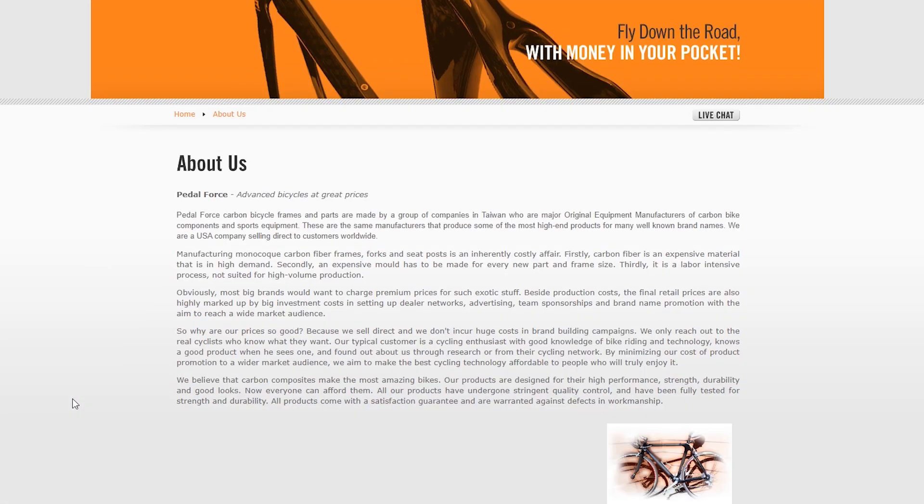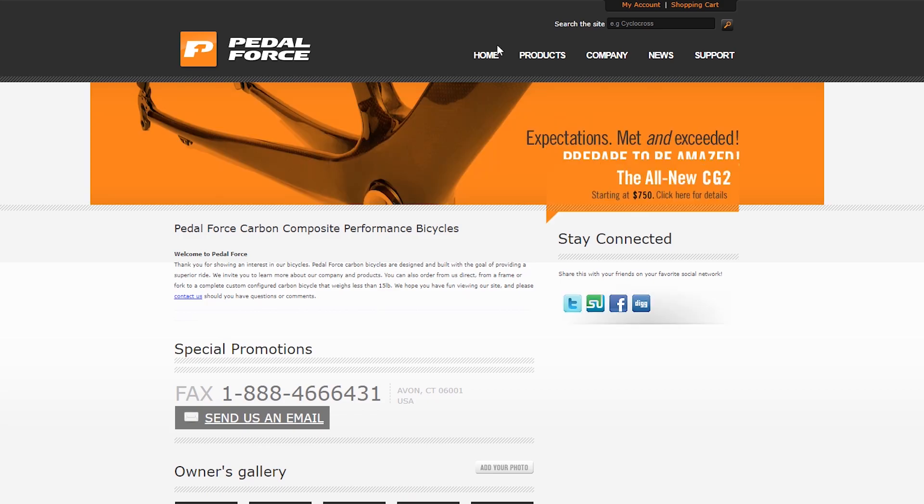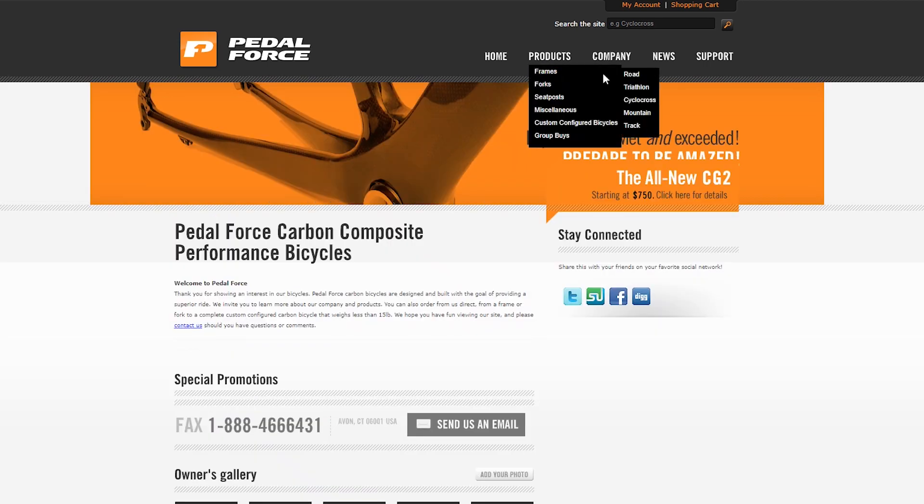What do you think about this bike? I've never seen or heard of Pedal Force before. Looking at their website, it seems they're an OEM producer — a group of companies in Taiwan but a US company. It looks a bit sketchy based on the website design, and searching YouTube found no reviews.